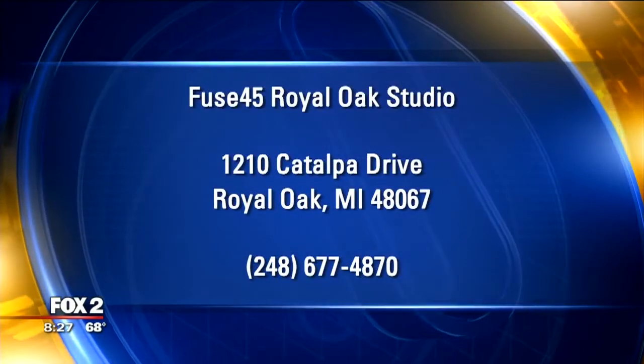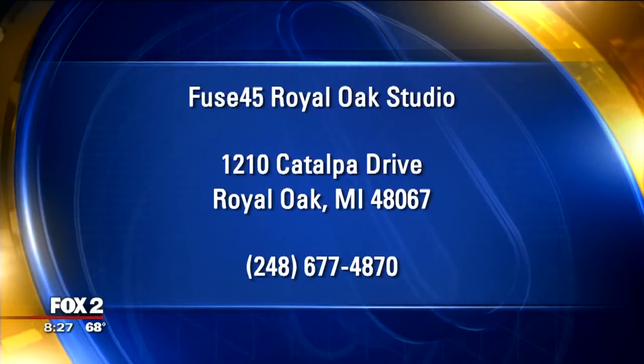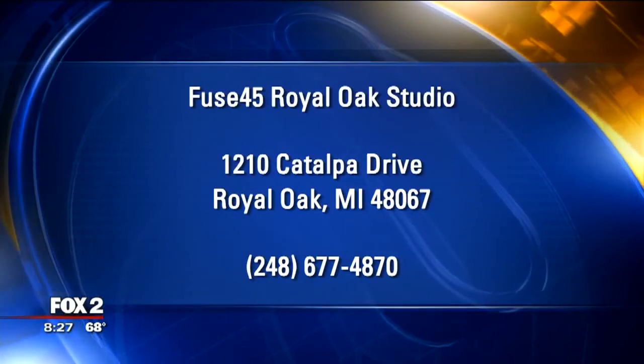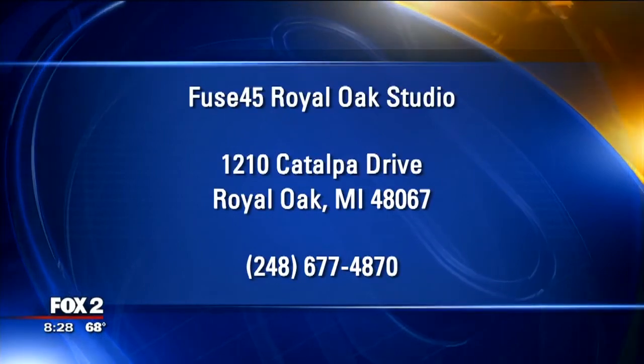You've been in West Bloomfield for a little bit and now you're opening in Royal Oak — we're one month old in Royal Oak and it's going amazing!